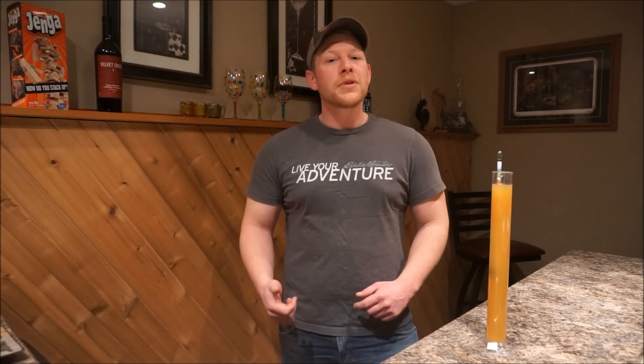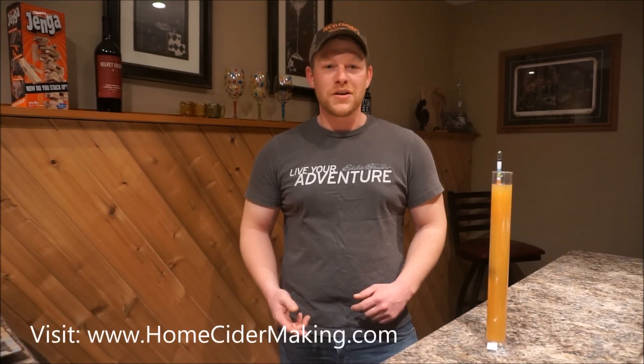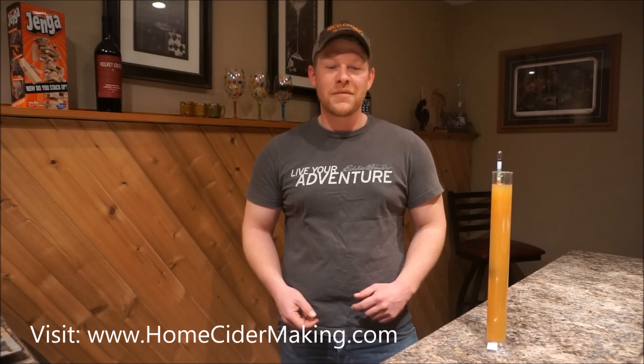If you liked the video, please give it a thumbs up. If you have any questions, go ahead and leave a comment below and I'd be happy to help. Please subscribe and check out some of our other home cider making videos from HomeCiderMaking.com.